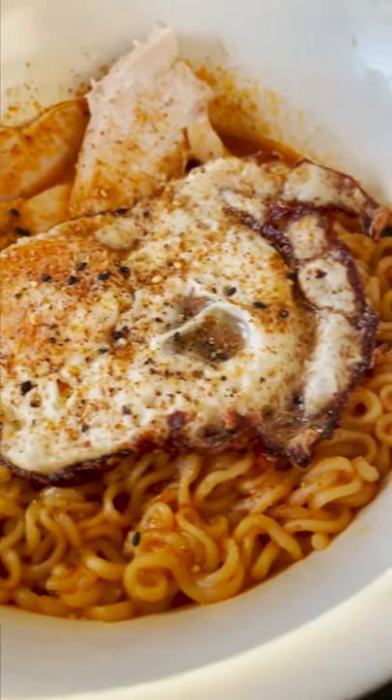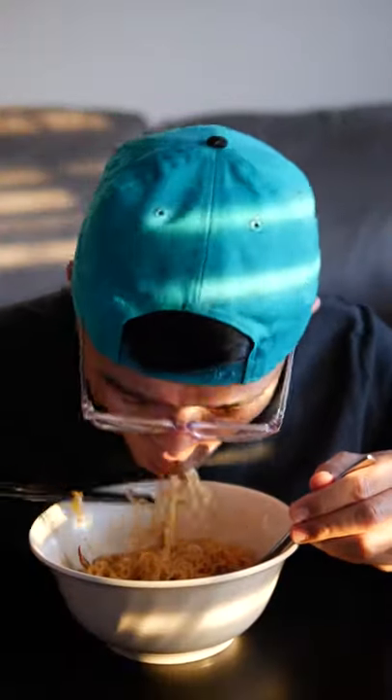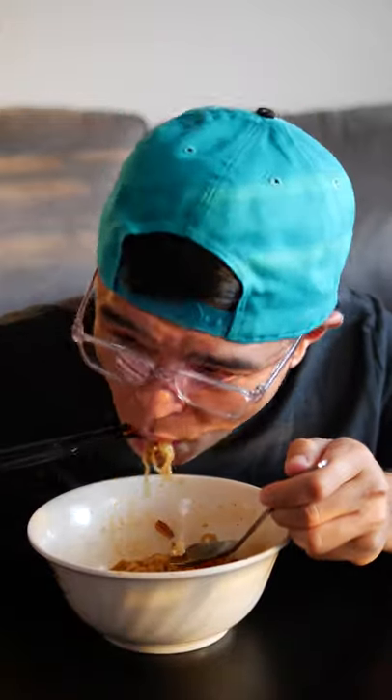Here we go — this is what it looks like. We're going to do a quick noodle lift and dig right in. Cheers. Overall, the ramen had good flavor, especially with the toppings that added more flavor and texture. Would you make this ramen at home?